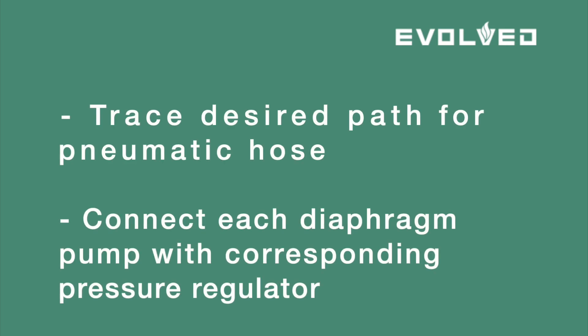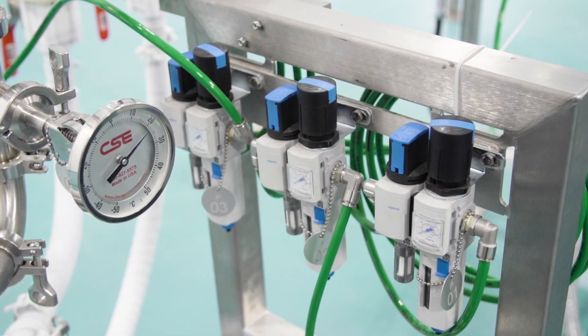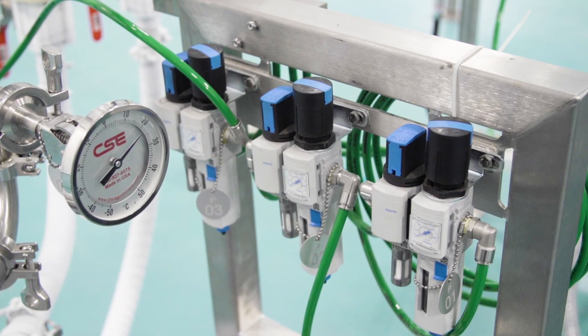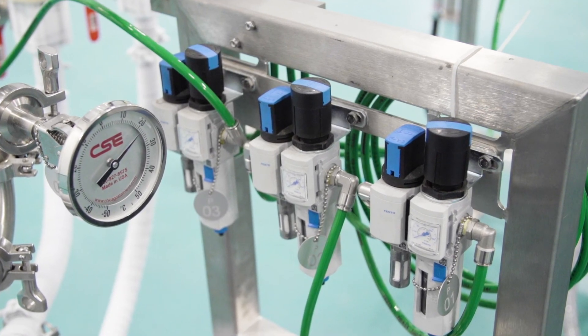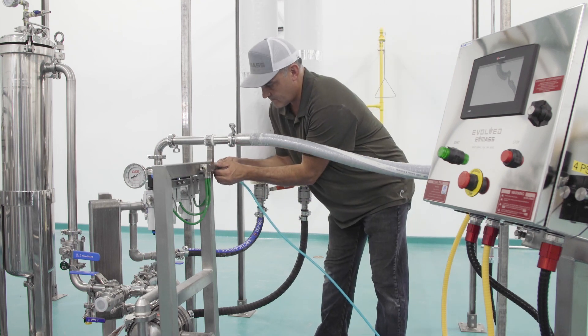It is suggested that during this step you first trace a desired path for the hosing to run, keeping in mind attachment points and desired flexibility. Overestimate the required length by two to three feet to compensate for margin of error in measurement. Measure, cut, and install pneumatic hose to connect each of the three diaphragm pumps to their corresponding pressure regulator on the air compressor manifold located on the frame of the filtration skid. Now connect your facility's air supply to the manifold as shown here by the technician.